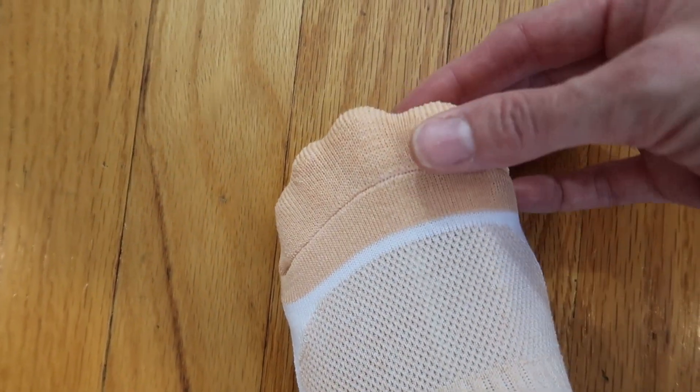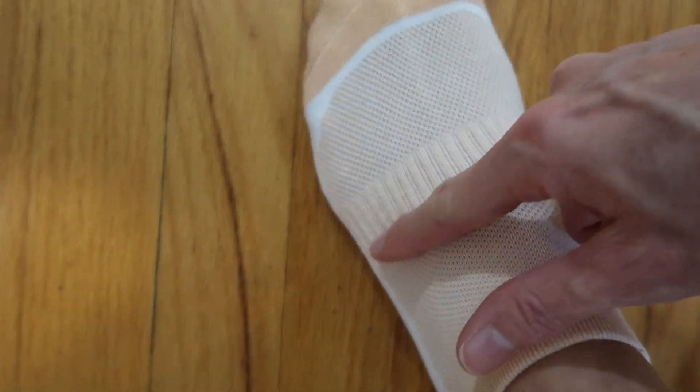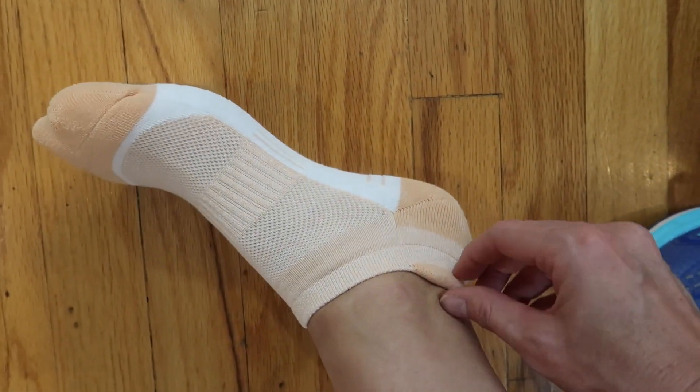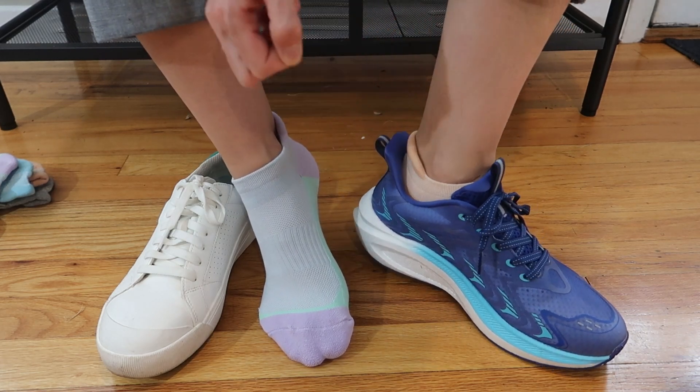It's not tight but the toes are really nice and thick down there. It's breathable here, squeezes here all around — just so nice — and then that thick heel again. Really easy to pull up if you're trying to protect from the heel of your shoe.